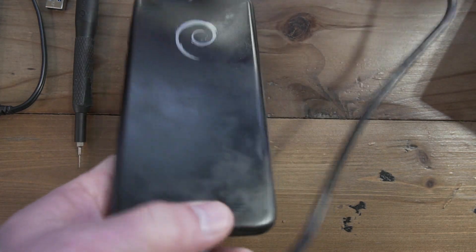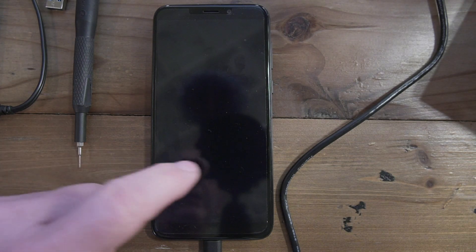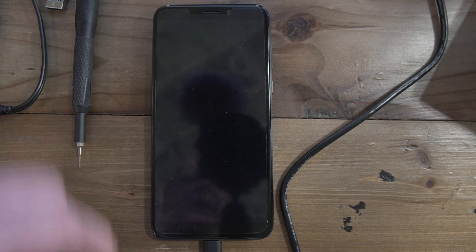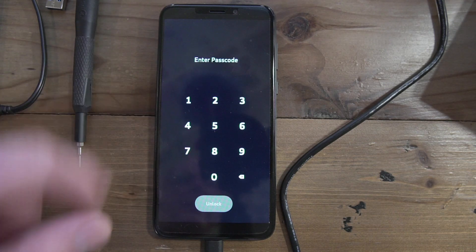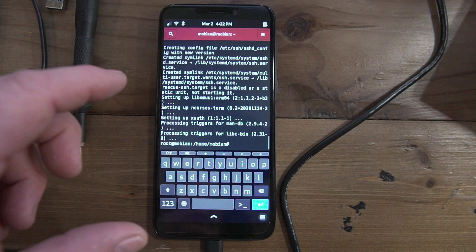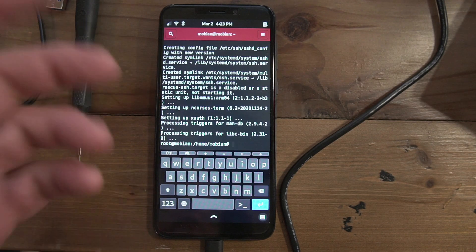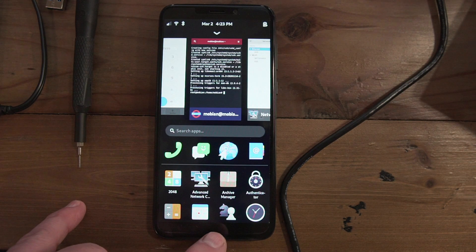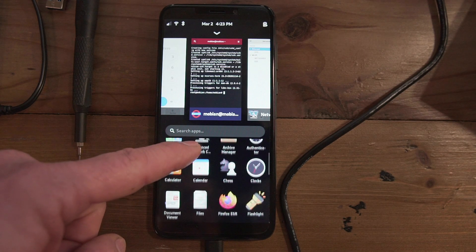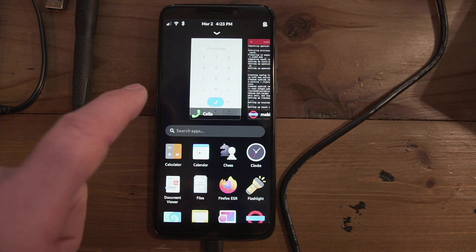This is a Linux phone and I got it primarily because I'd really like to get off iOS and Android. To turn it on there's a little power button - you hit it, swipe up, put in your code, and unlock. It's a little lengthy but not too bad. It's actually a full Linux operating system with shells you can open. Clicking the arrow at the bottom brings up an application tray.